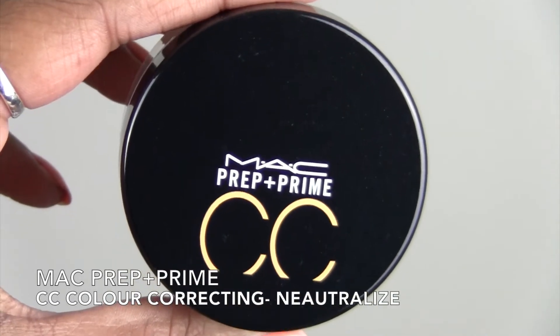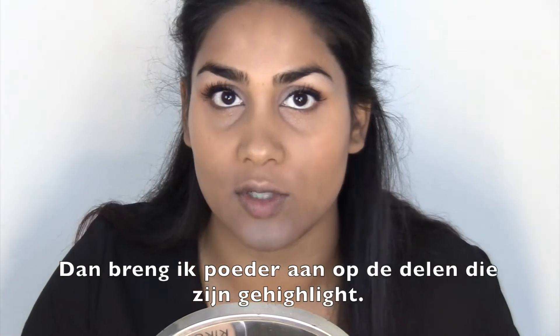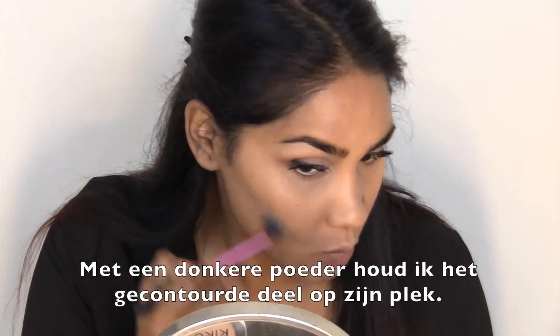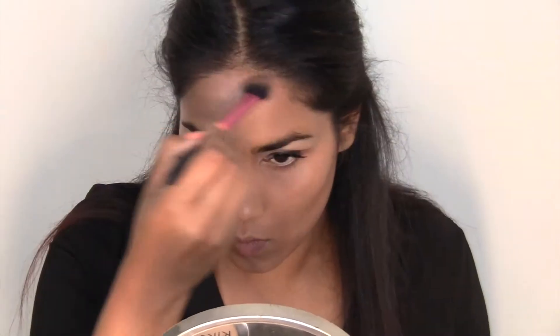Now that is done, I am going to set it all with a powder. First I'm going to start with setting the highlighted part, then I'm going to set the contour part with the contour powder. I'm just going over all the parts that I've contoured with the cream — same thing I did with the highlighting.